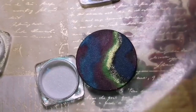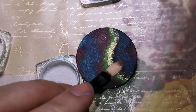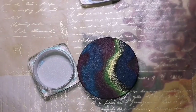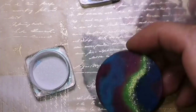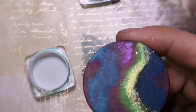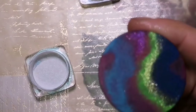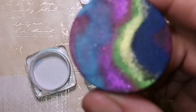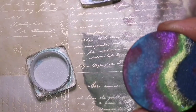And it just kind of gives it like a really cool effect. Once it's done — because my paint is still a little bit damp — I'm just pressing the glitter into it with my finger gently, just so that that glitter kind of stays put. It doesn't blow off anywhere. I've just kind of pressed it down into the paint.